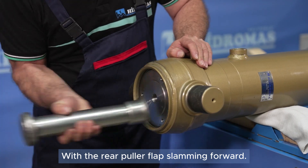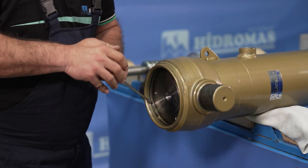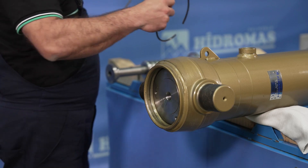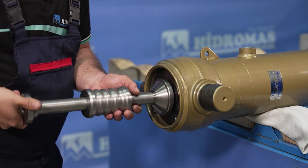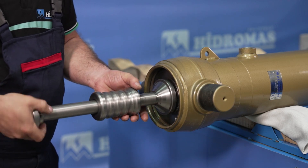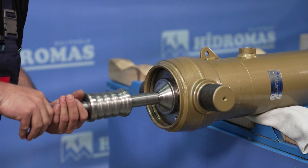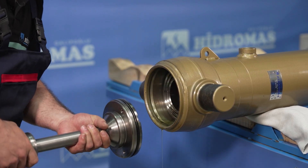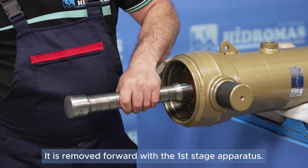The rear puller cap is hammered forward, and the body snap ring is removed. The rear puller cap is then removed using an apparatus.